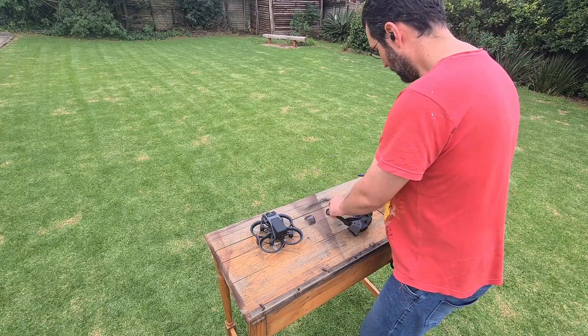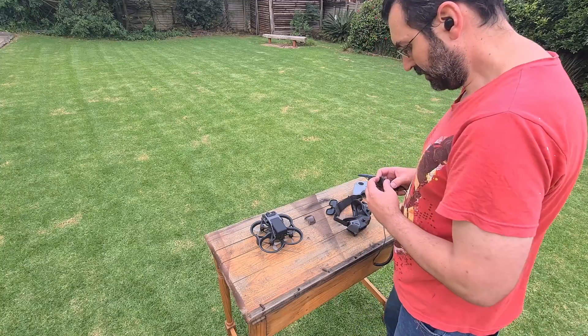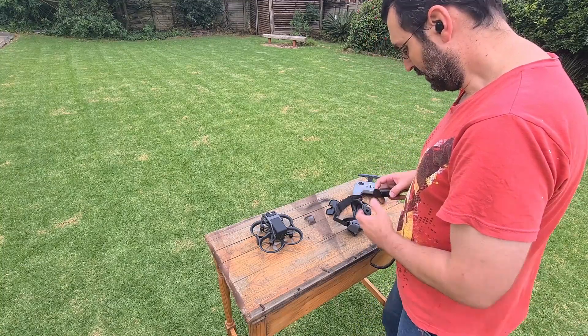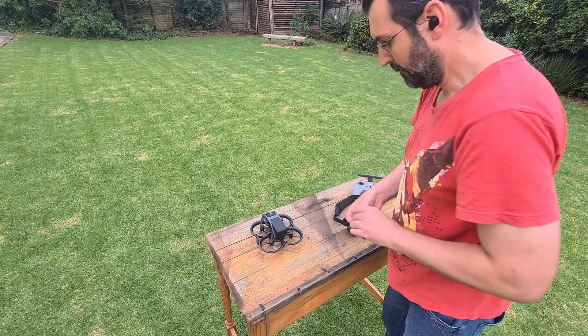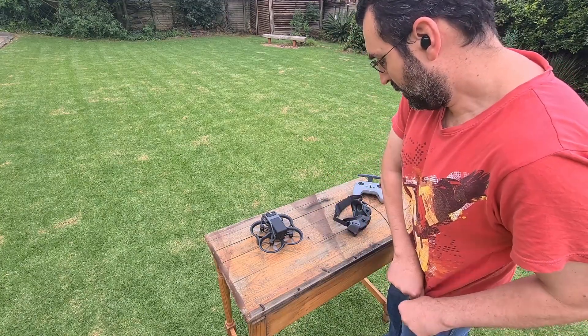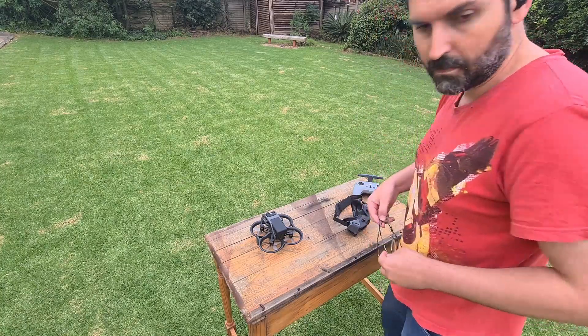I probably spent about an hour trying to bind it to my Avata until I read that you have to download the DJI Sys2 software on PC or Mac and then update the controller's firmware via USB-C cable to the latest version before the drone recognizes it.